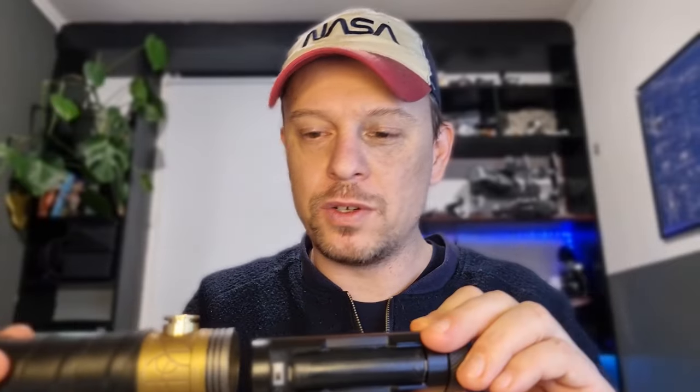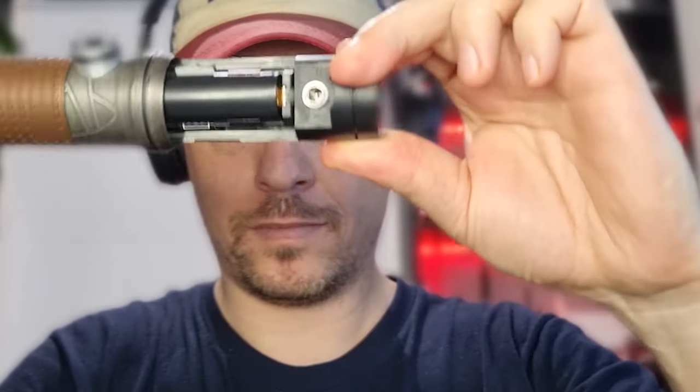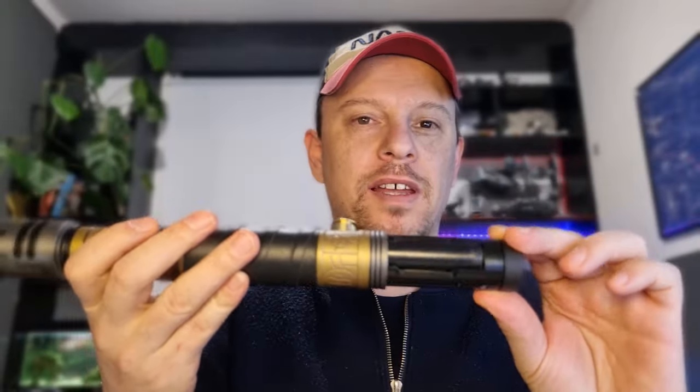Here are a few things that stand out when you compare the Saber Trio Powercore to their previous setup. First, there are no wires. You just have this connector, and once it's inserted into the hilt it connects with the contacts. So there's no chance of pulling anything apart, which might have happened on older setups when replacing a battery and things got tight. With this wireless connector system, that will not happen.